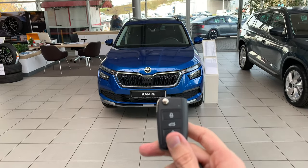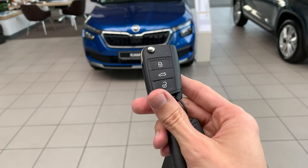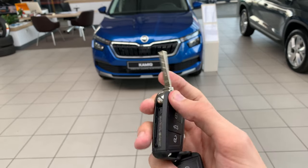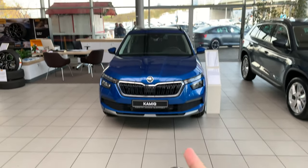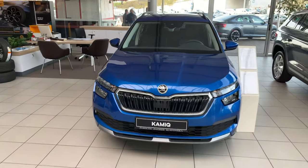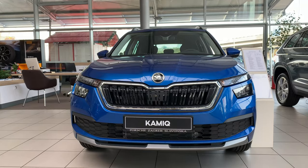Here is the key of the new Kamiq. It's pretty much the same key as in other Škoda cars, but this is a wireless key so you don't have to use it. I'm going to put it in my pocket. Let's come closer and check the Ambition Package.